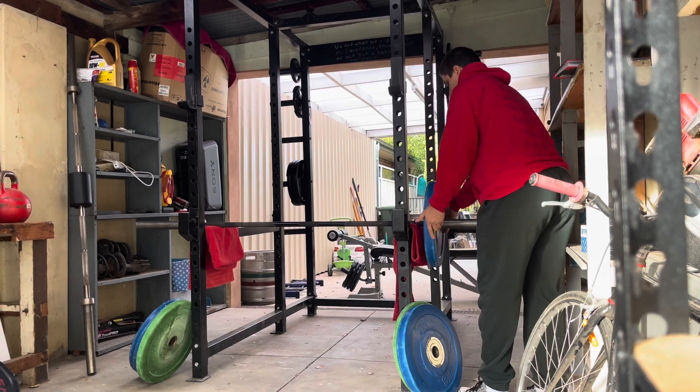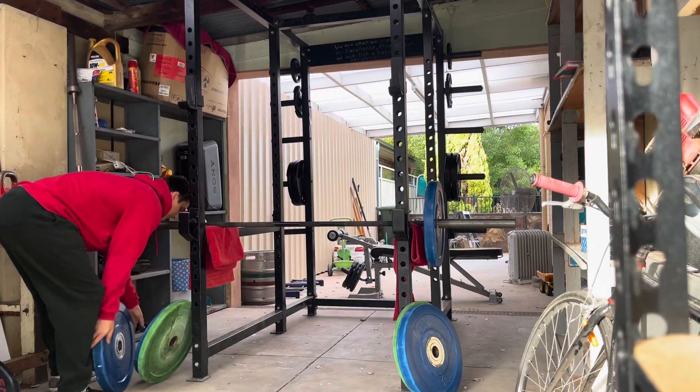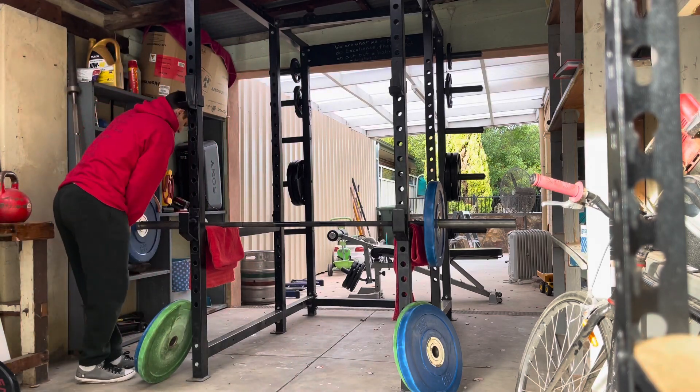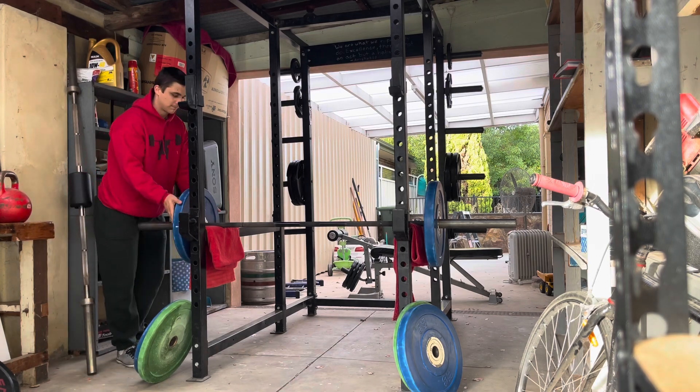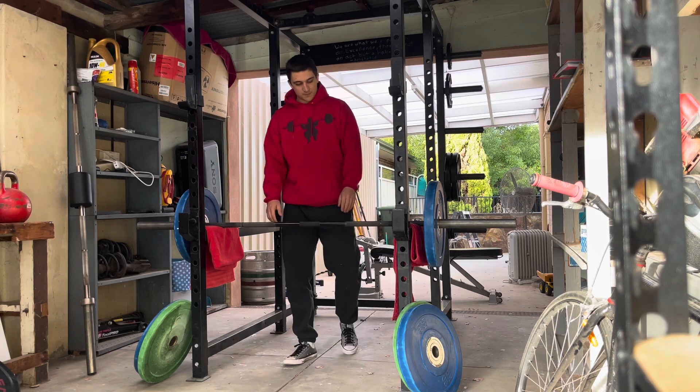It wasn't really adding anything. So I decided to strip the bar back again, put those pins up into that previous position where I'm in that parallel squat position, and did exactly what I did in the previous two days — five sets of 10 at two plates.